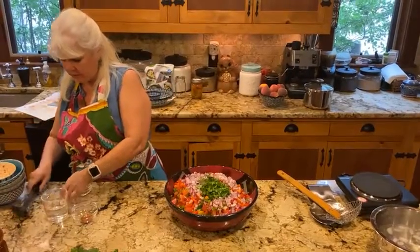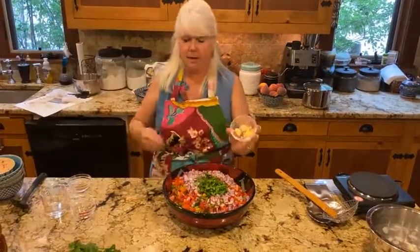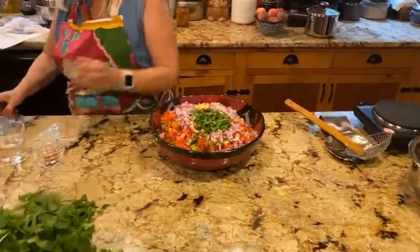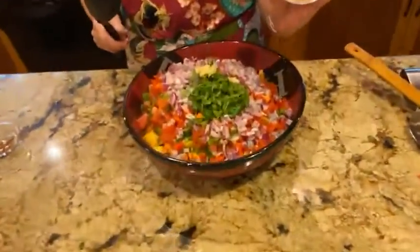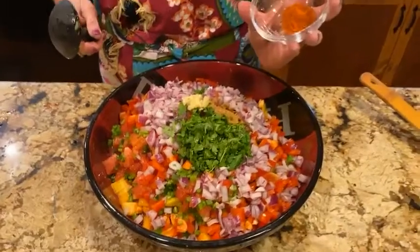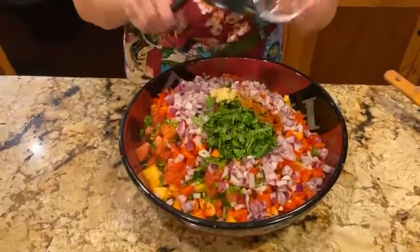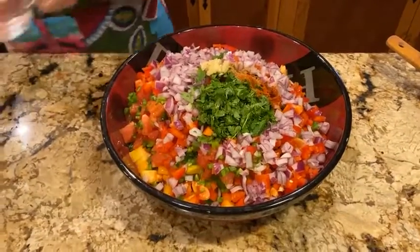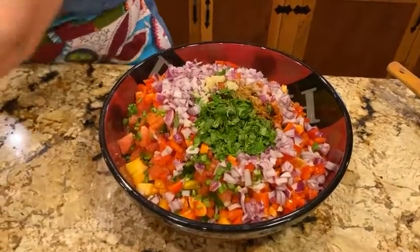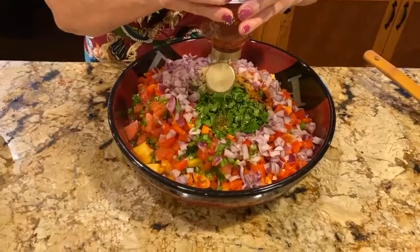For our other ingredients: three cloves of minced garlic, one and a half teaspoons of cumin, a half teaspoon of cayenne pepper — just a little bit, not a lot — one half cup of white vinegar, and lastly two tablespoons of honey. I'm just going to eyeball this, about two tablespoons.